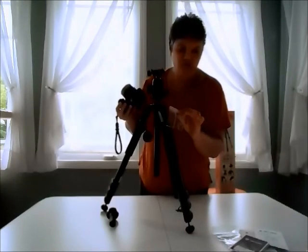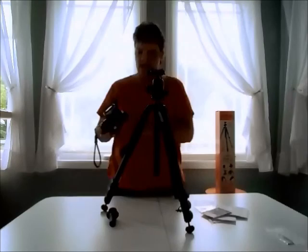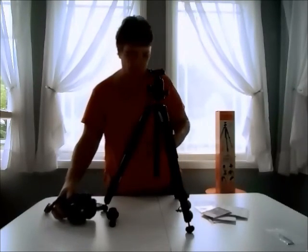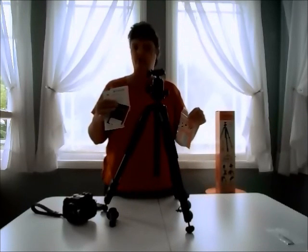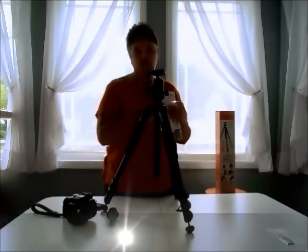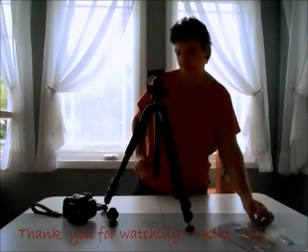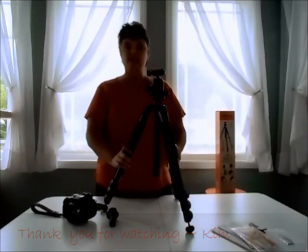It also came with a tool to adjust the legs, though I haven't done that. It came with a few brochures, but I didn't really look at them because I had spent so much time looking at this on YouTube videos already. That's it — thanks for watching.